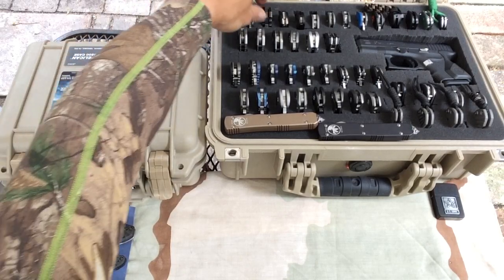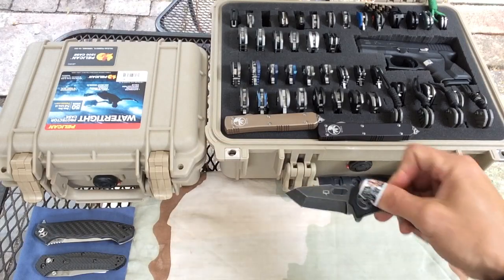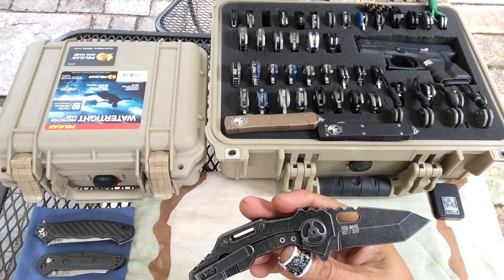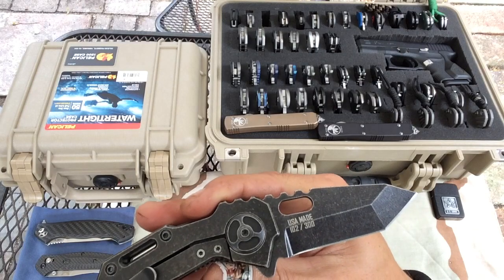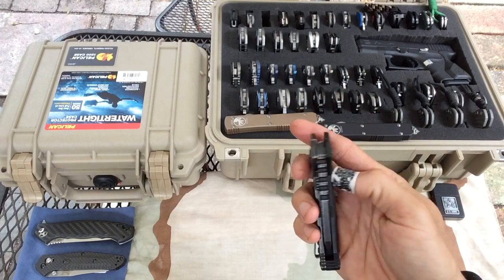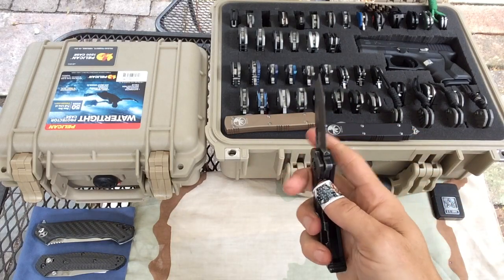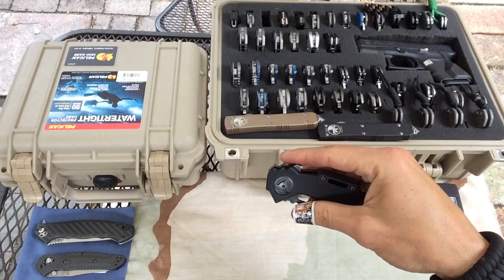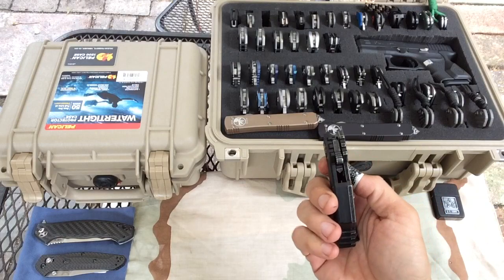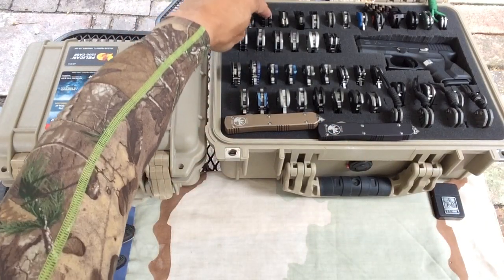We actually got one Spyderco out of the three here. This is a Quartermaster — just got this the other day. This is a limited run of 300; I got number 102. Great knife — chunky, beefy, just stout. The model number is QTF something — I'm not sure, I just got this in. That was a gift from a friend of mine.